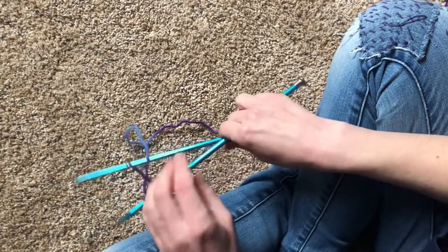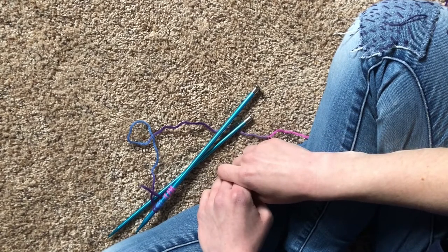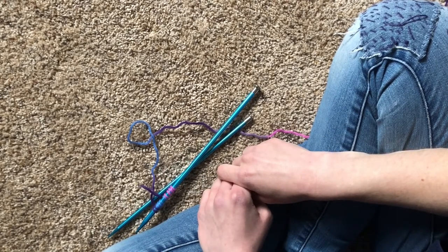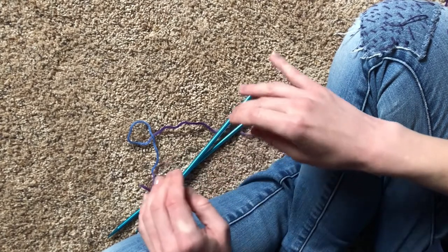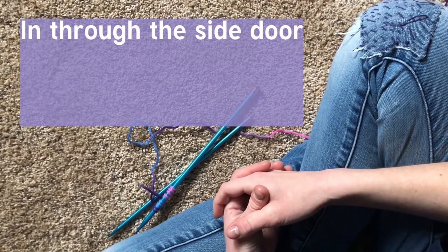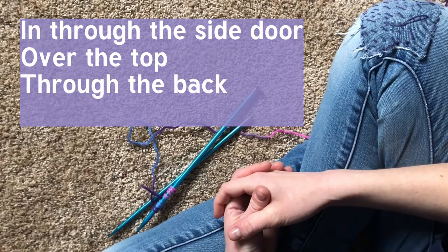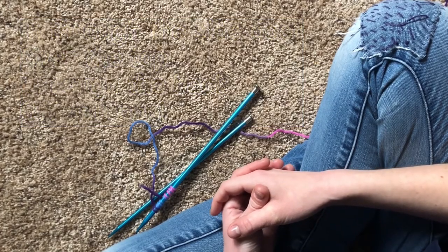Do you remember the rhyme that we learned for the knit stitch? In through the front door, around the back, through the window, off jumps Jack. For the purl stitch it's a little different. I like to say: in through the side door, over the top, through the back, and off you pop. Let's try that.